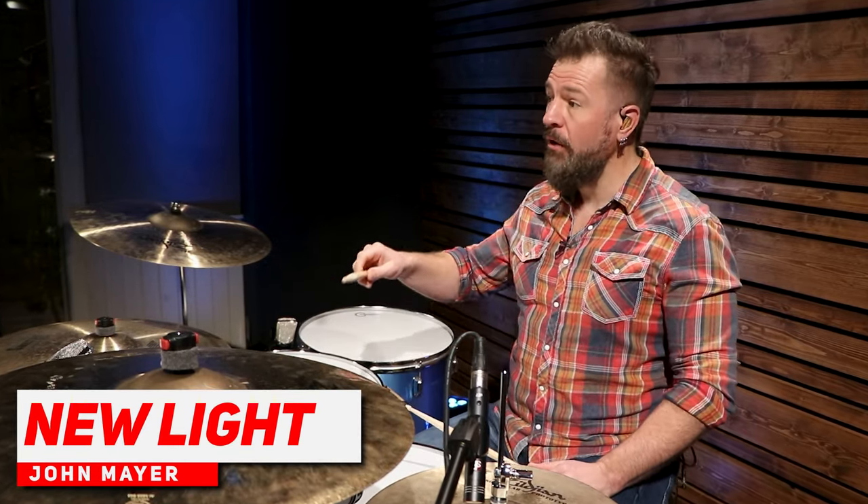Time for skill level number three. We're going to bump the tempo up again. This is New Light by John Mayer — I believe the drummer on this is Aaron Sterling. We started at 67 BPM, the next song was at 112 BPM, and now we're at 124 BPM. So we've taken that same drum beat and progressively gotten faster over three songs — now you know three songs with the same drum beat.